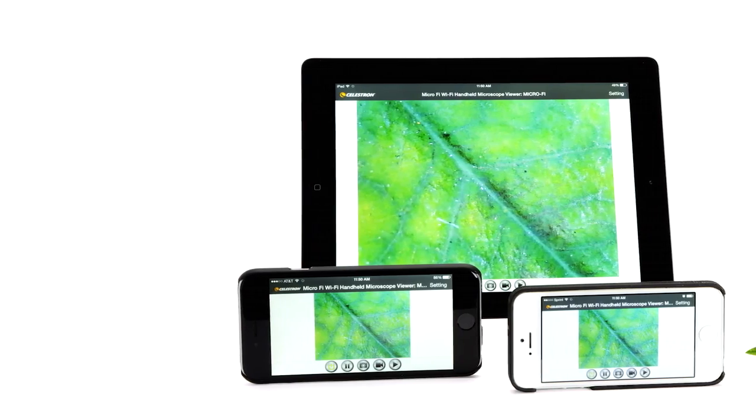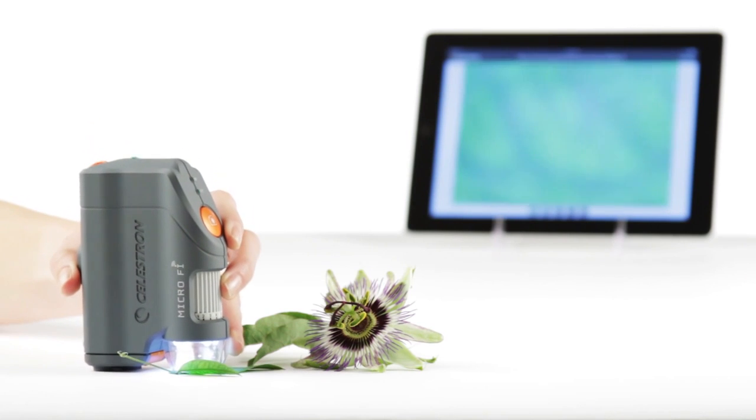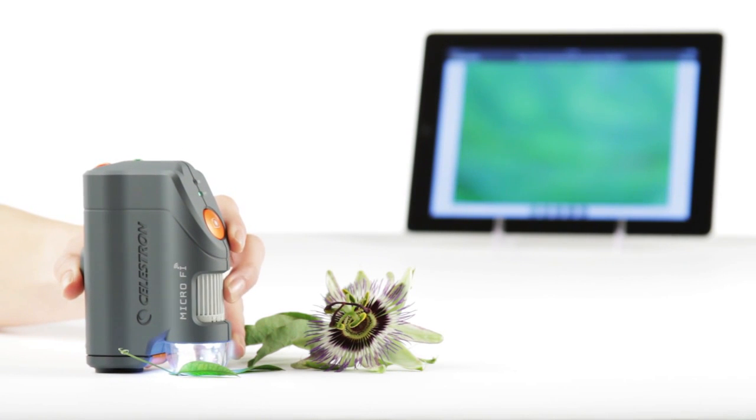With the MicroFi you can connect up to 3 smartphones or tablets. MicroFi's Wi-Fi signal reaches up to 30 feet, making it ideal for classroom or lab environments.